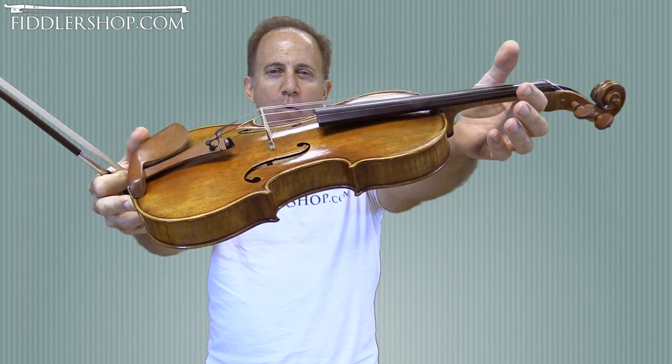Hey Jim, I have four instruments for you to listen to. This is a Holstein Workshop Lord Wilton Violin.